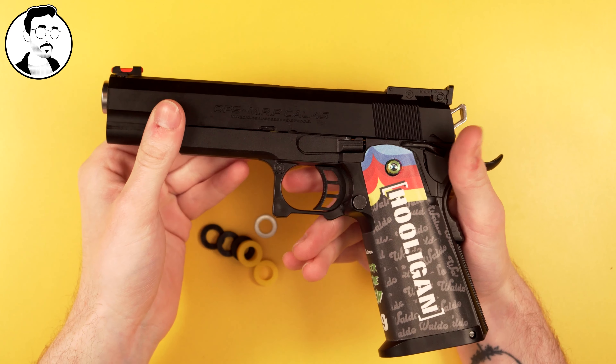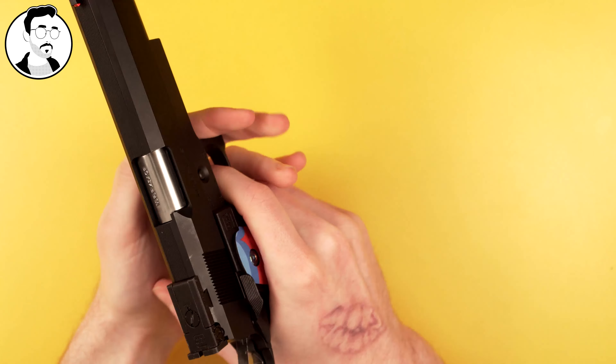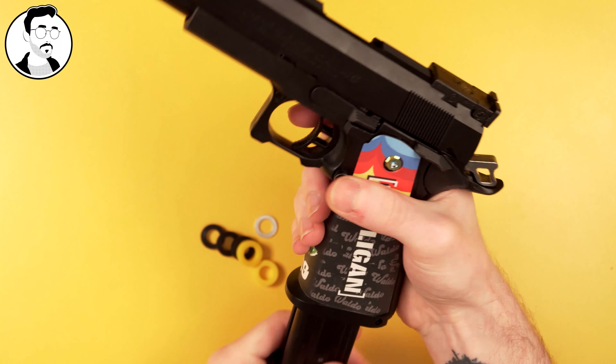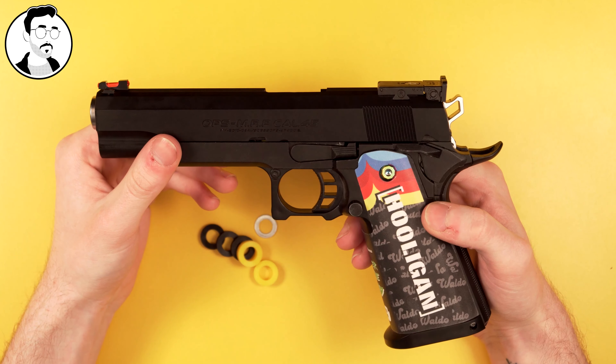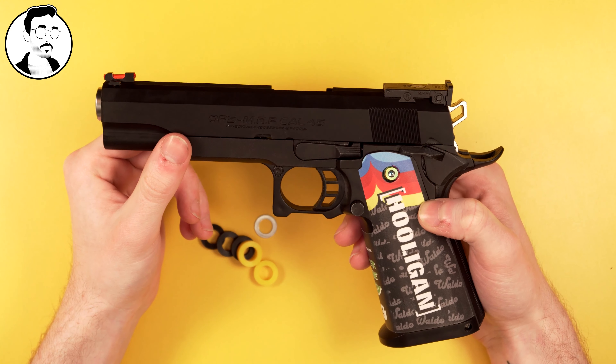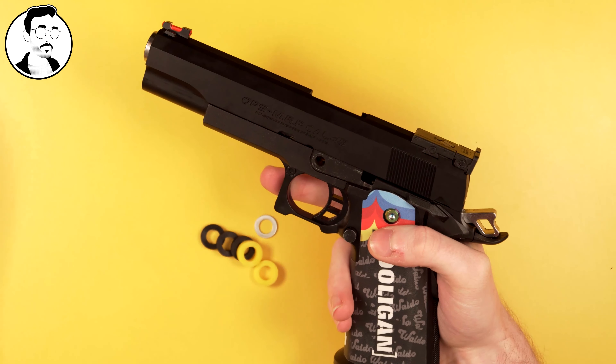Just like so. Then put it back onto your frame, pull back the slide so that this notch matches up, put in your slide release, and now it's short stroked. It's quite as simple as that.